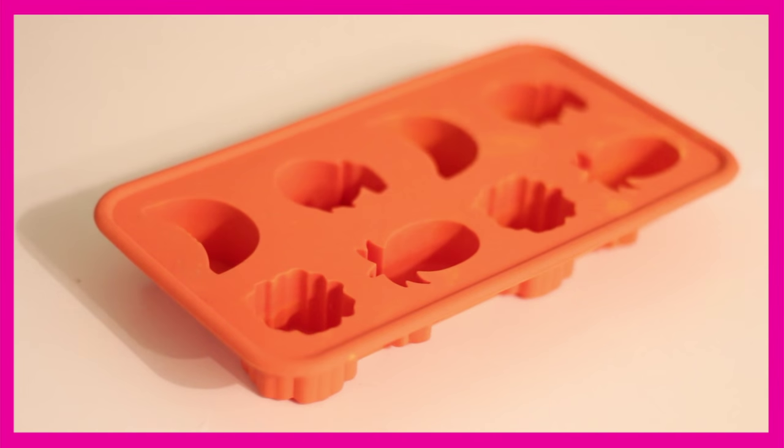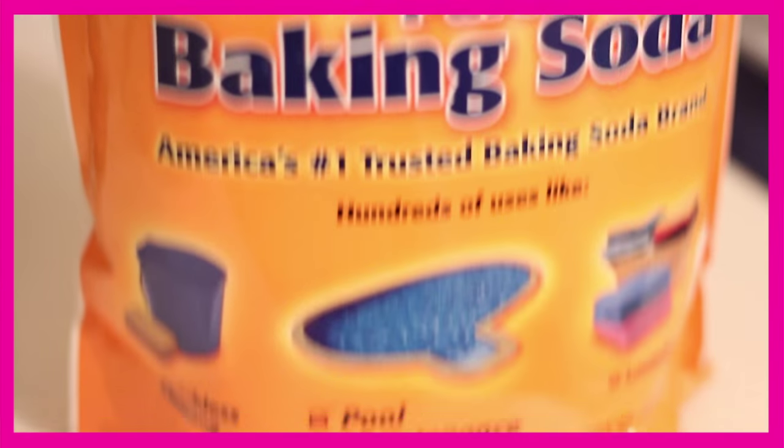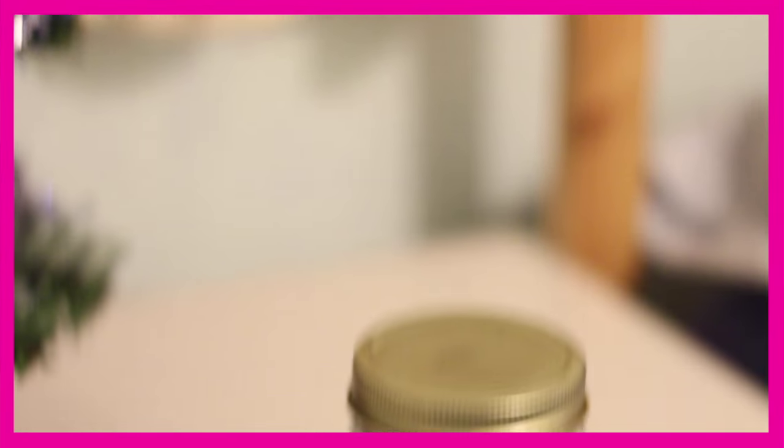And then you're going to need some cream of tartar — I'm not sure, it just said in the recipe. And then a mold — I just used an ice cube tray, and then I ended up using my cups. And then some baking soda — I have this huge bag because my mom bought it. And lastly, you're just going to need some coconut oil.